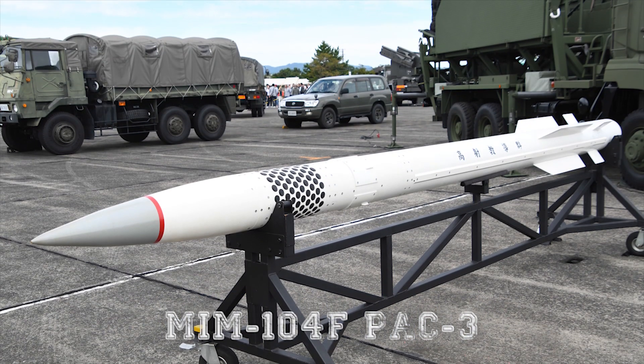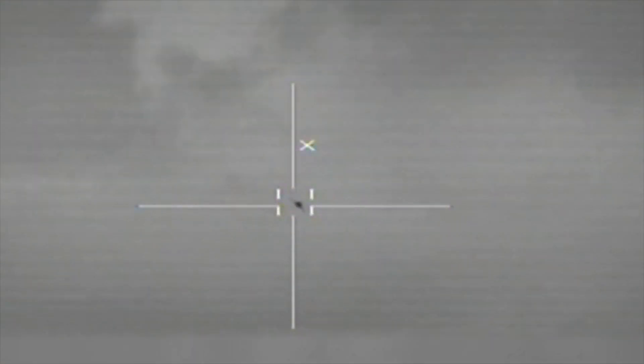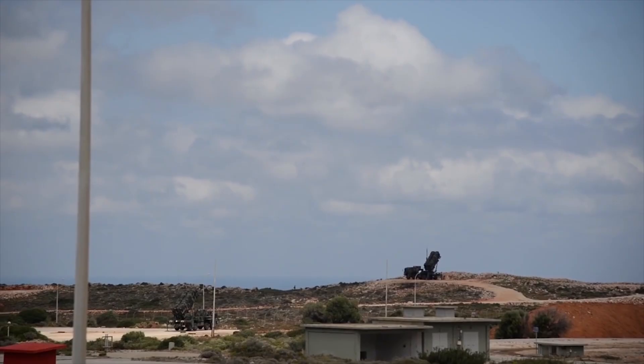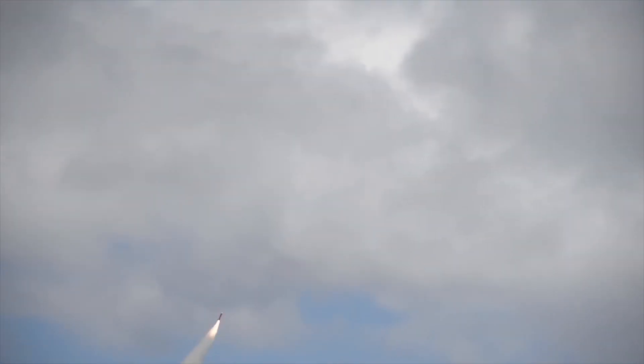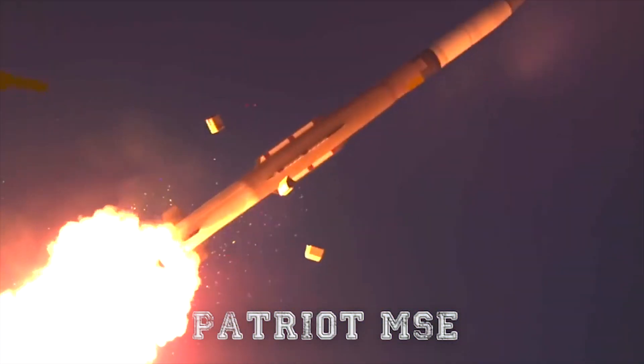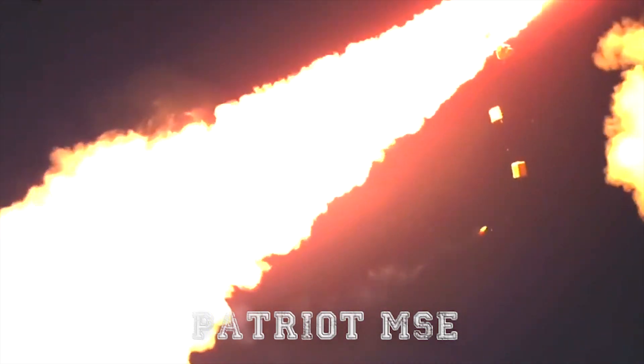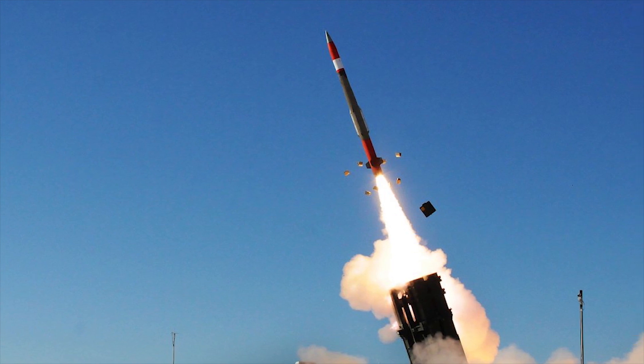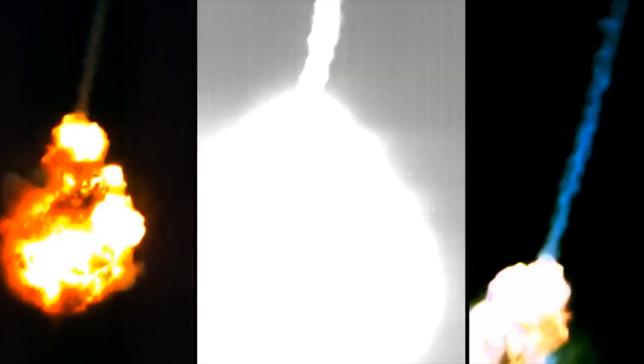The MIM-104F PAC-3 provides defense against tactical ballistic missiles, advanced cruise missiles, and other threats. There are 16 PAC-3 missiles for each Patriot launcher, as well as 8 launchers for each Patriot battery. The Patriot MSE, or Missile Segment Enhancement, is an upgrade to the PAC-3 missile. The improvements make sure this missile is able to cope with evolving threats, which include tactical ballistic missiles potentially carrying weapons of mass destruction, new cruise missiles, and aircraft.